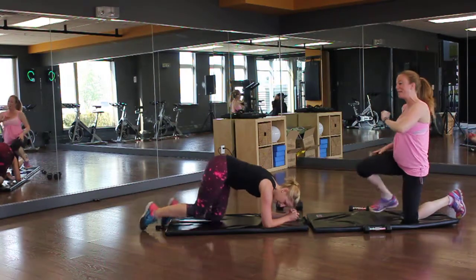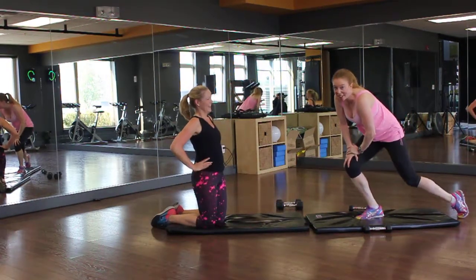Then you guys are going to repeat that two more times, and you're going to get really sweaty and have fun. Okay, bye.